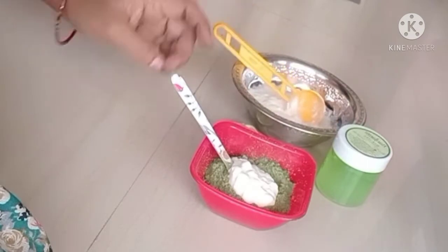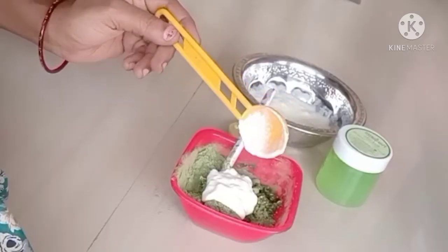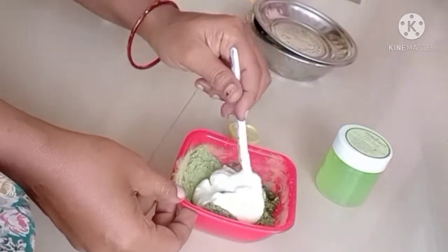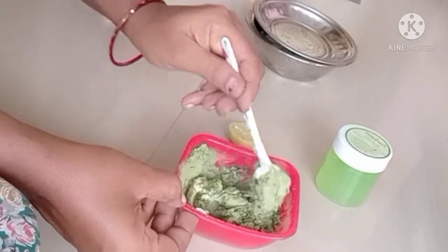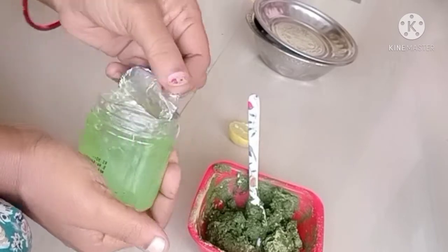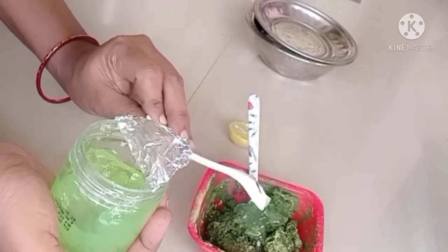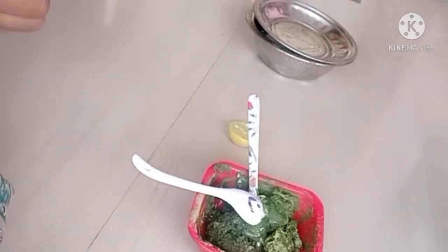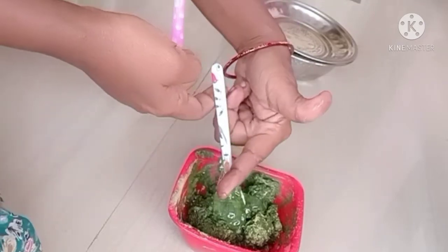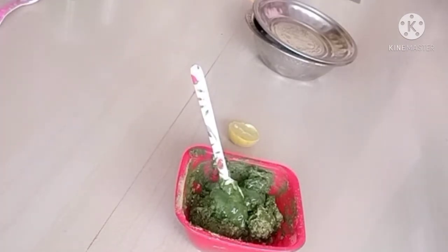Clean your hair the same way too. Then mix in the lemon. Add 1 lemon juice and mix everything together. Once you mix it all, cover with a polythene sheet for 15 minutes and then put it in your hair.